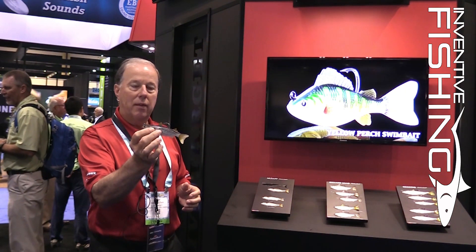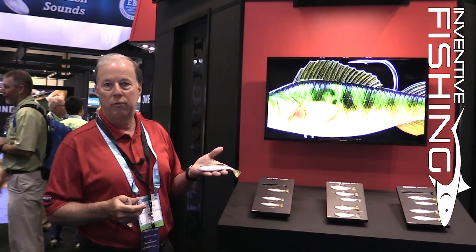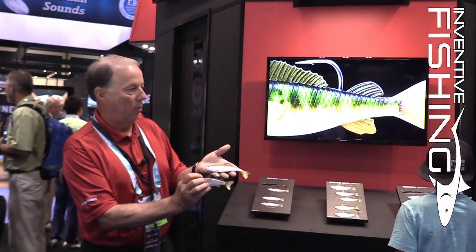On a bait like this herring profile — which would be a little bit of a crossover between fresh and salt — you're going to be able to see that this comes in a little bit of a wider format.